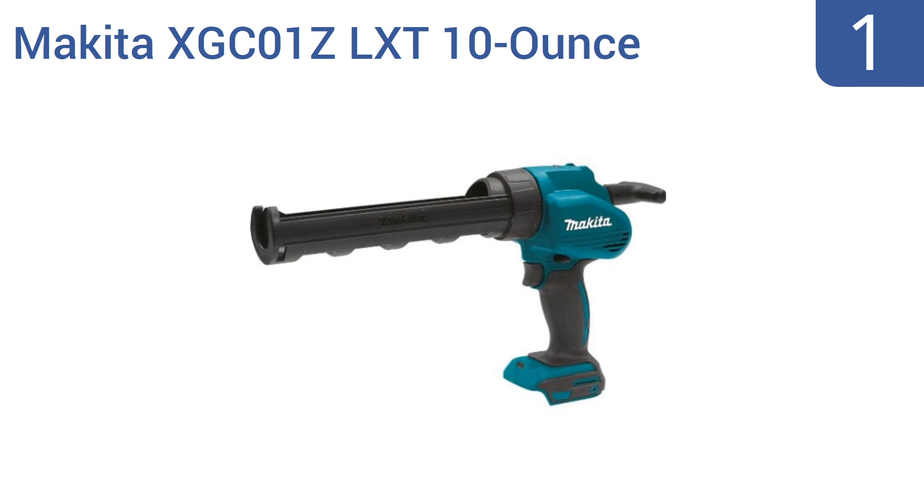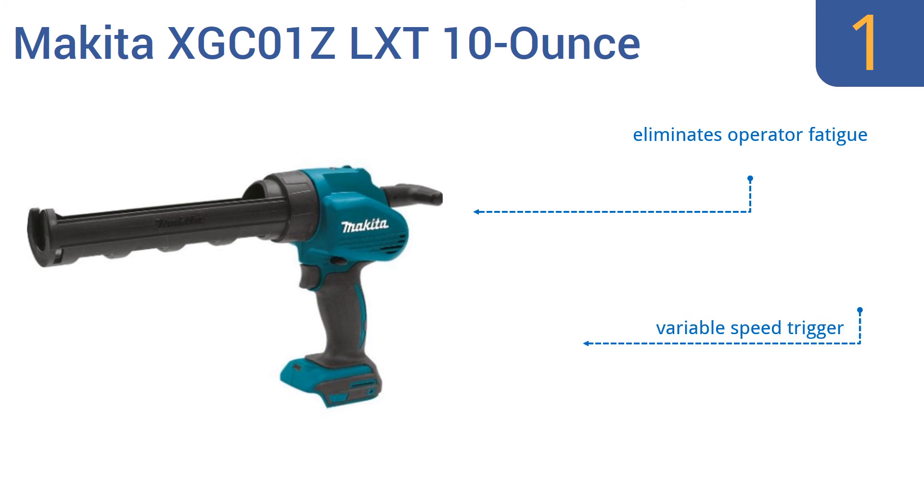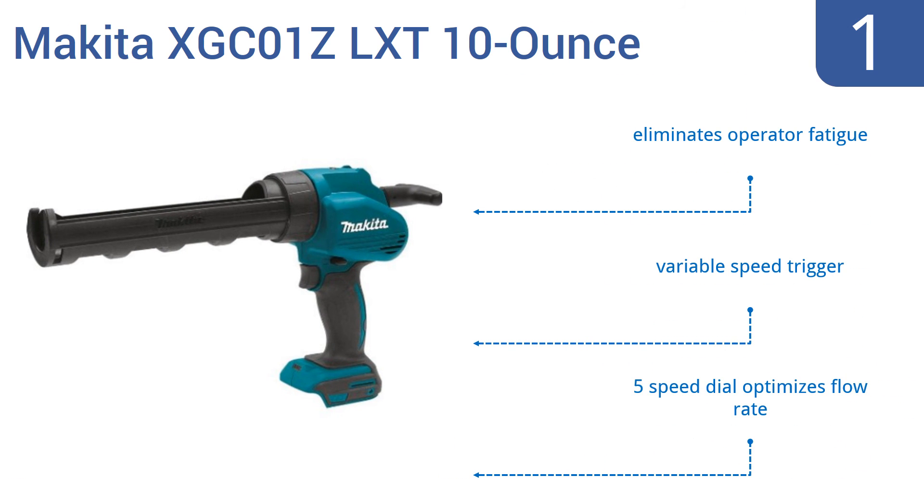And coming in at number 1 on our list, for the professional plumber or tile installation company that dispenses miles and miles of corking each year, the battery-powered Makita XGC-01Z LXT 10-ounce cork and adhesive gun is a fine buy. This powerful tool can deliver 1,100 pounds of dispensing force. It eliminates operator fatigue and comes with a variable speed trigger and a 5-speed dial that optimizes the flow rate.